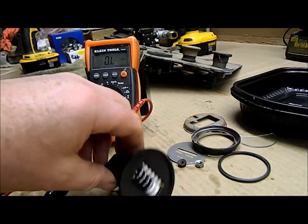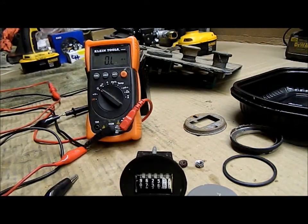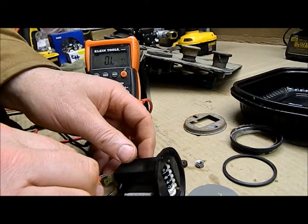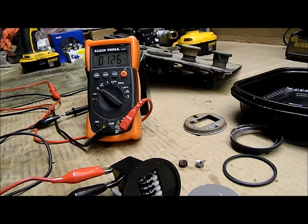We've got a mechanical hour meter from our boat. We've taken it all apart. What happened was it was not counting. So the first thing I did was test the back of it. When I tested it the first time, there was probably one megaohm resistance — it wasn't open circuit, there was slight resistance. I figured that there must be something wrong with the coil inside.